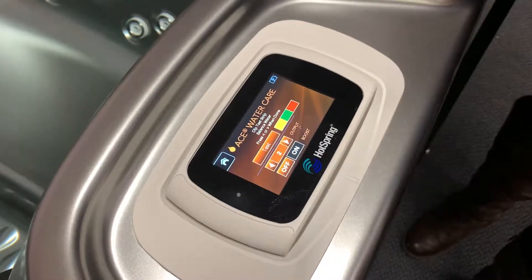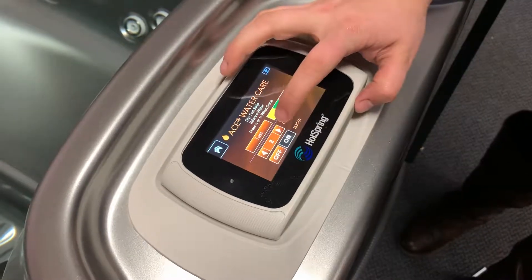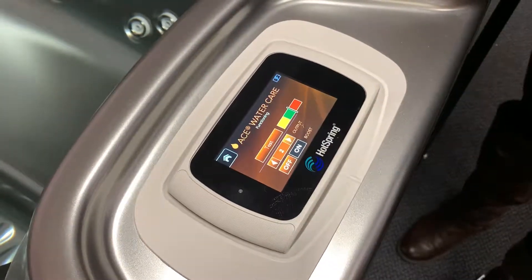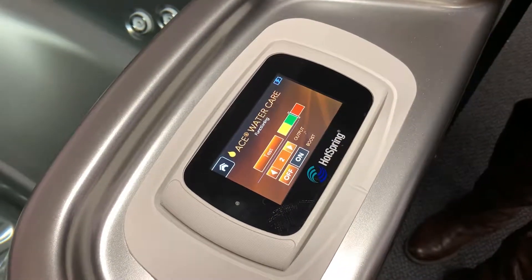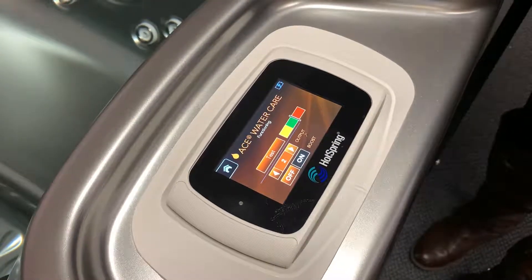Basically, pressing that arrow tells it how often to continue to work for you. Right now we have our Jet Setter NXT set to a two. I'm going to hit that side arrow, and now you'll see that it says 'functioning' and our black bar is in the green. It's not exactly in the middle — that's okay — it's still in the green section and still functioning.